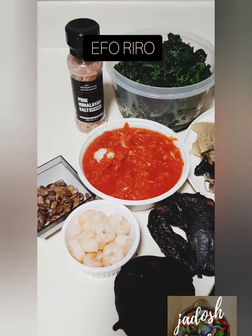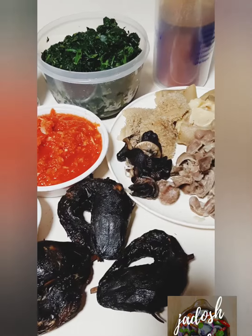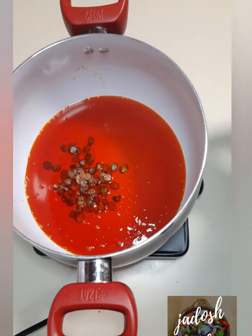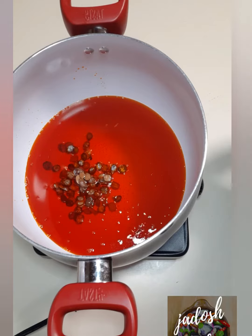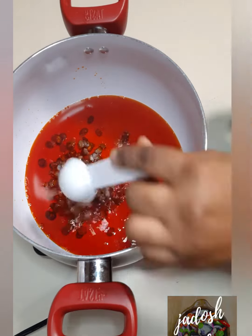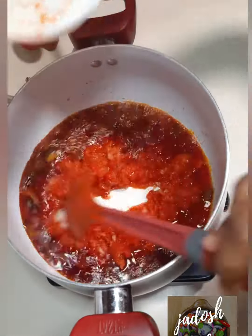Hello guys, welcome to my channel. Today I will be making eforiro. The full list of ingredients will be displayed in the description box below. Heat your oil for about a minute, do not bleach, then add your iru as much as possible and fry for two minutes. After two minutes, add your roughly blended peppers.